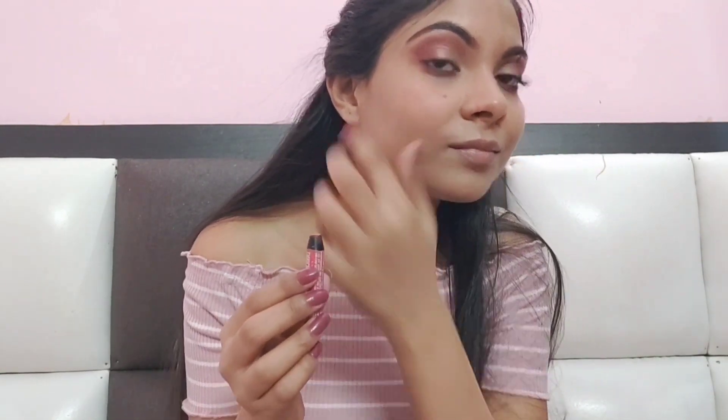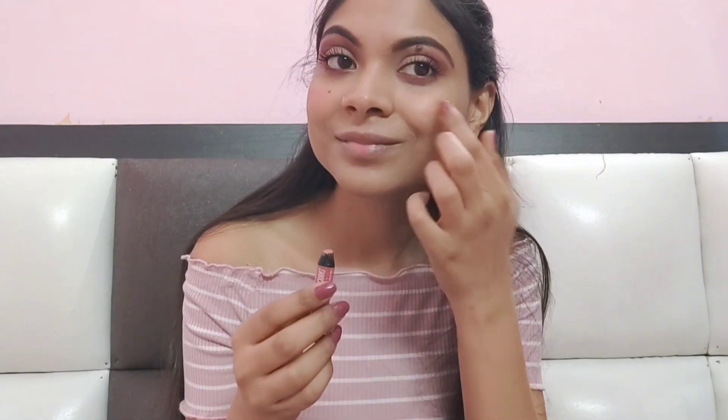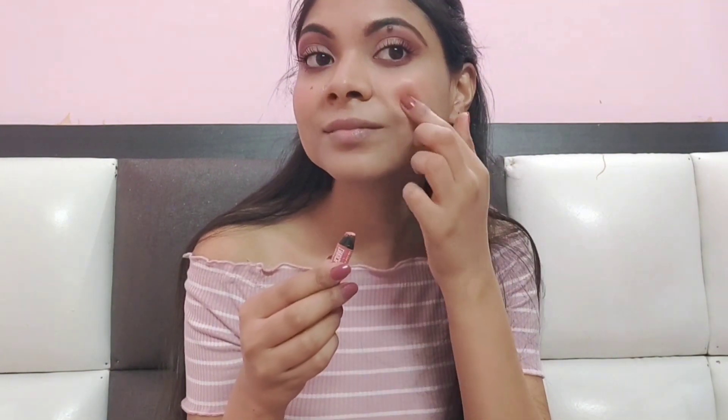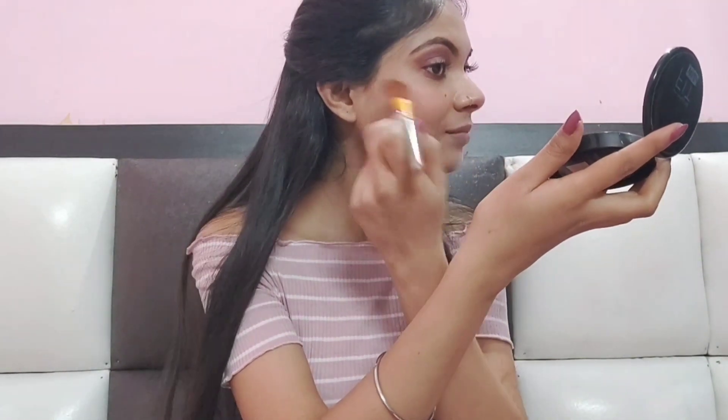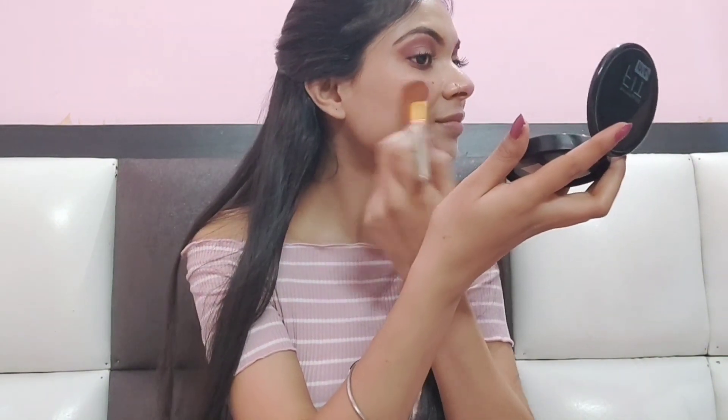I have a blush crayon for blush. Take a little bit of color — if you have any pink or peach lipstick, you can use that too. Smile and apply it to your cheeks with a finger, then blend it with a brush. We don't need a very dark color, just a light shade so the cheeks look pinkish. Our work is done with blush.